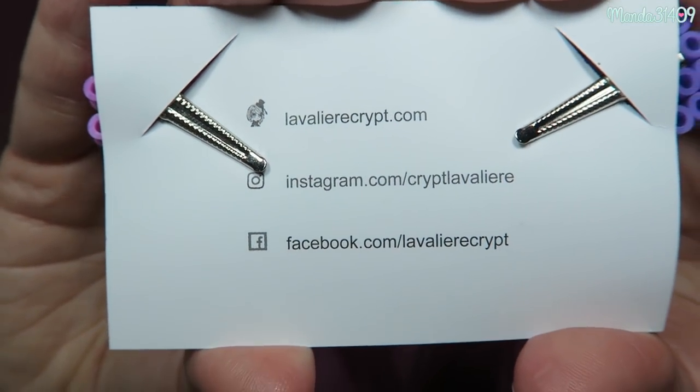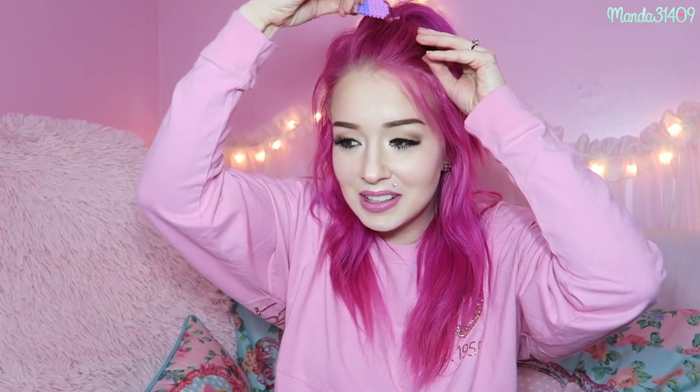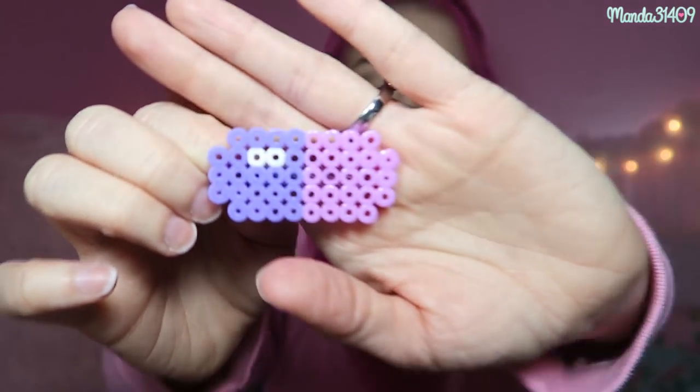Then we have items from a shop I've never heard of before — Lavalier Crypt. They partnered with Pastel Pixie for these little hair clips that are shaped like pills made out of perler beads. You just pop these in your hair. These are my two favorite colors together — pink and purple. That's actually a really cute concept. Up close it looks a bit abstract, but when you pull back you can tell it's a little pill.